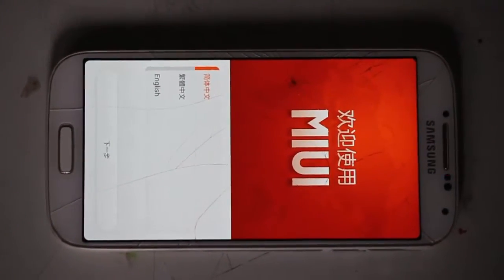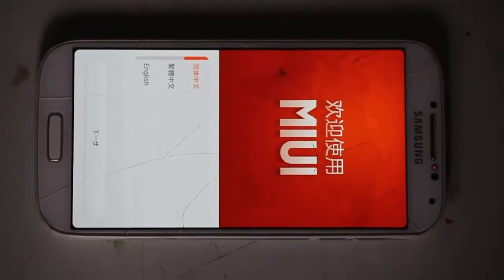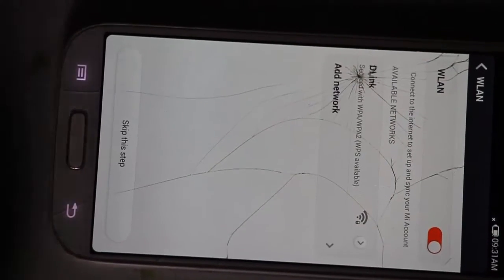This is how it looks — this is MIUI 5 on Samsung Galaxy S4. You have to set up all your information because it is the first time. And when it is done, let's see how beautiful it is.